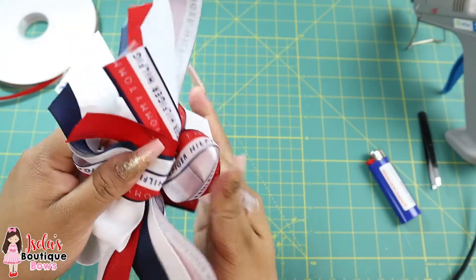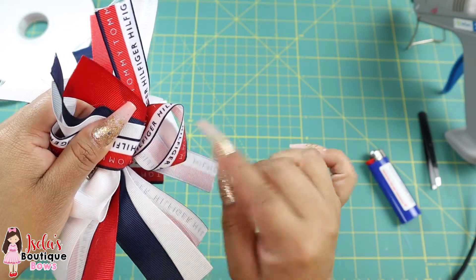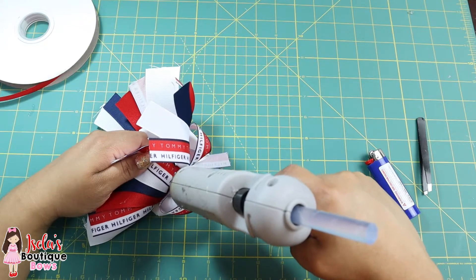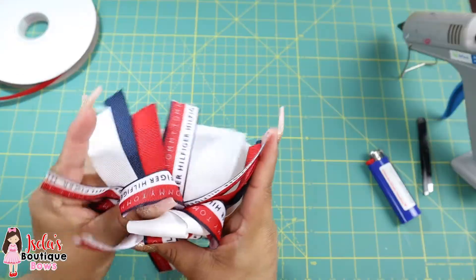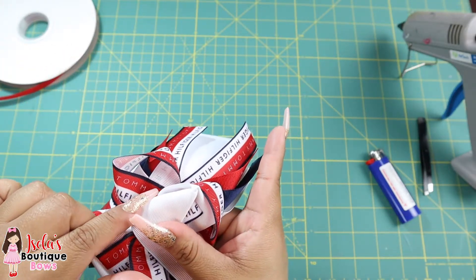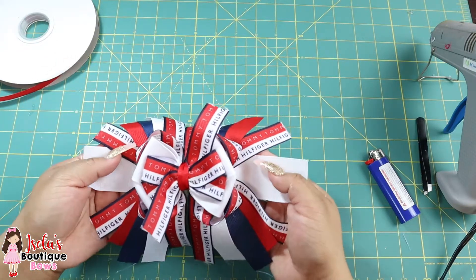I'm going to go ahead and add a little bit of glue right there under the loop and attach it to the spikes. This will keep your loops from moving — just press it down. This is one of the reasons why I say not to add glue to that part yet. So now the loops look secure. Now let's go ahead and cut the spikes.